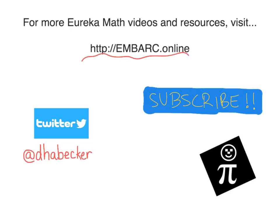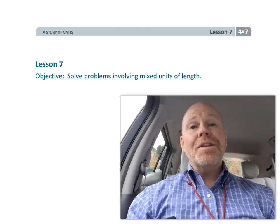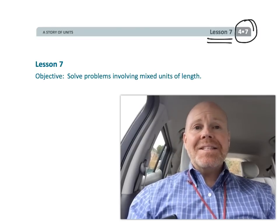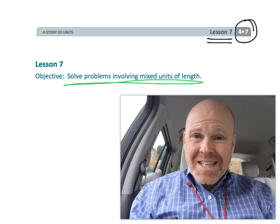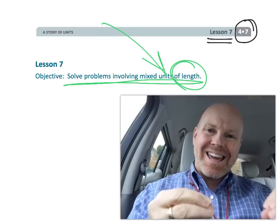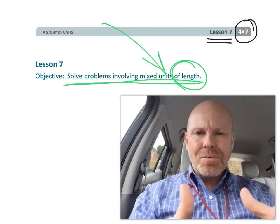Hey, thanks for watching this video. There's more at Embark Online. You can tweet me. All right, this is fourth grade module 7 lesson 7, and in this lesson students are going to be solving problems with mixed measurements. This time we're only going to be focusing on length — so like feet, inches, yards, etc. So let's get started.